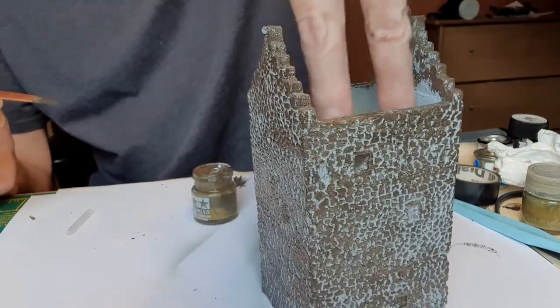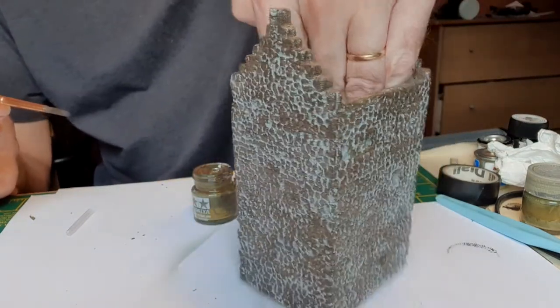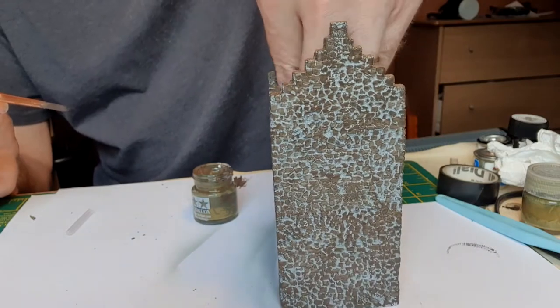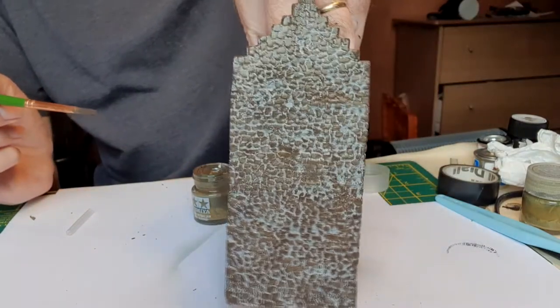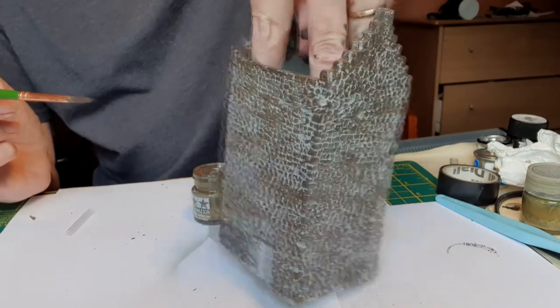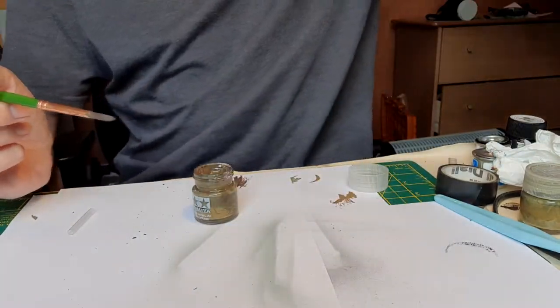So that's it — primer, a grey undercoat, and the stones detailed. We'll let that dry and we'll do the roof.